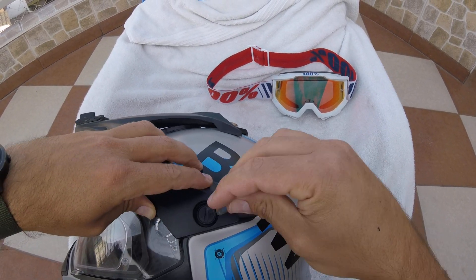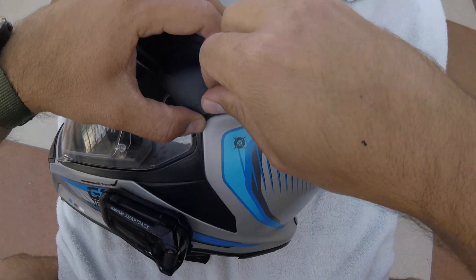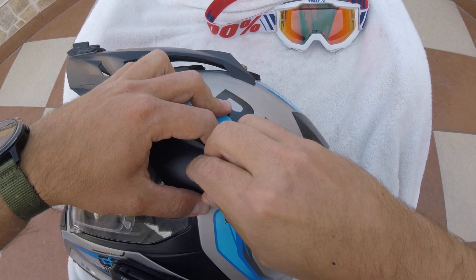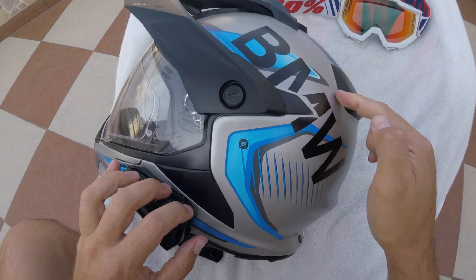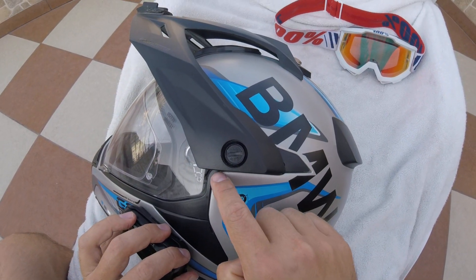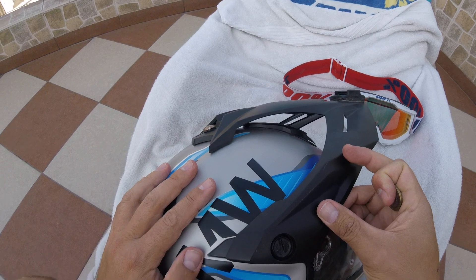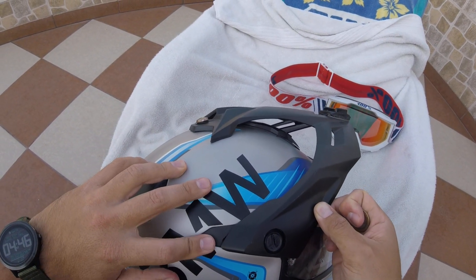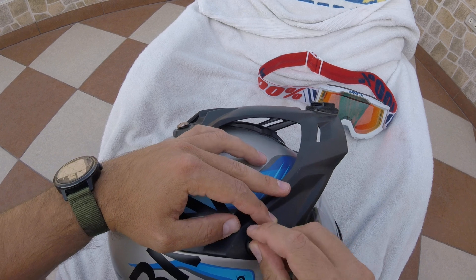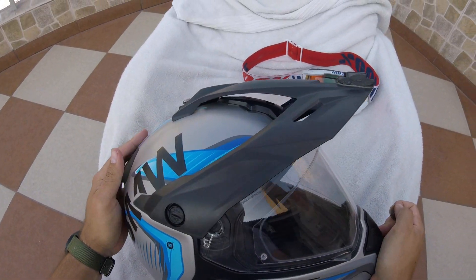If you put it like this it should be aligned - just keep turning it until you get it in there. You have to align this top part of the visor to the bottom part of the letters, and then this part has to be aligned with the black part of the helmet. Do the same with the other side - align the bottom part and then the black part, then just turn until it positions in there.